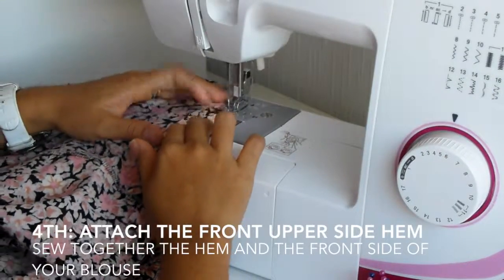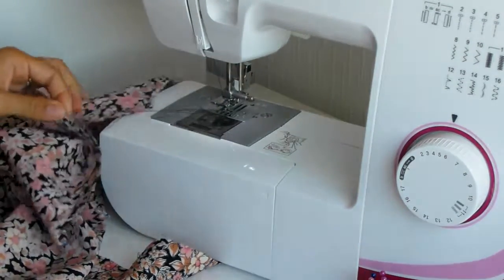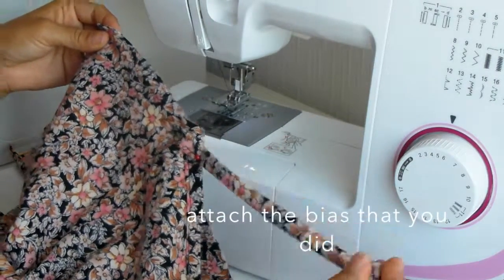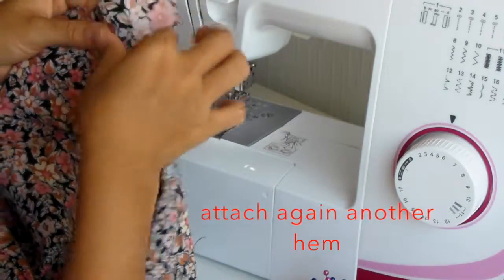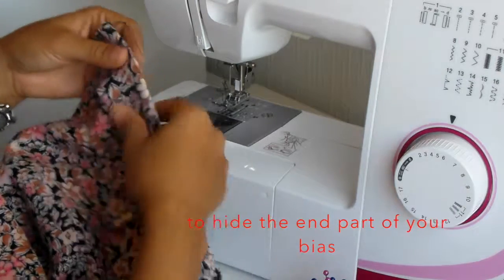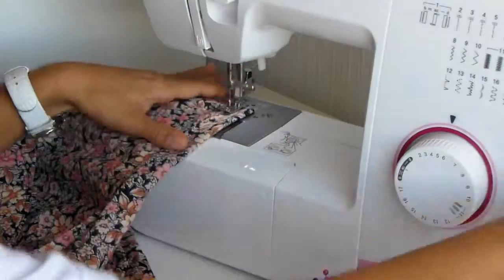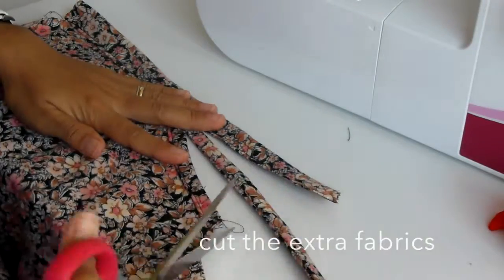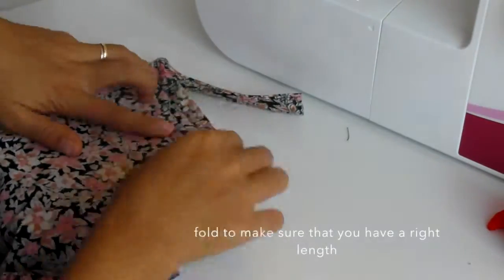The fourth part is to attach the front upper side hem of our blouse and sew that together. You have to attach the bias that you already did in the middle, and then attach another hem to hide the part of the bias we just attached. Then sew it together and align it — that's the remaining fabric.